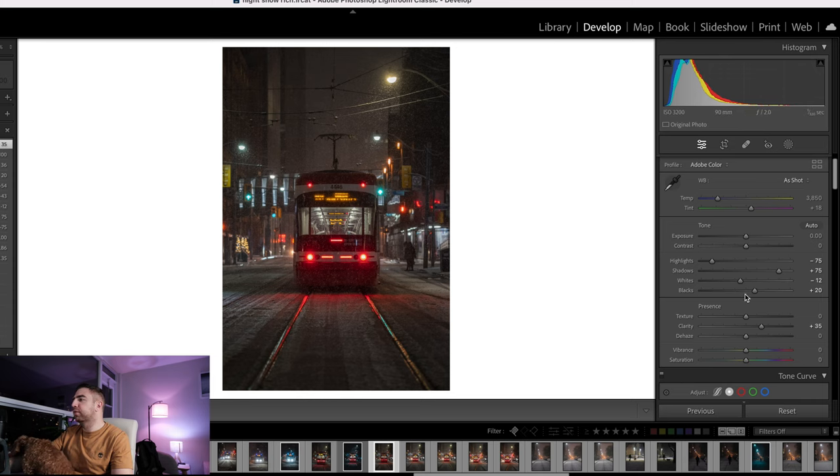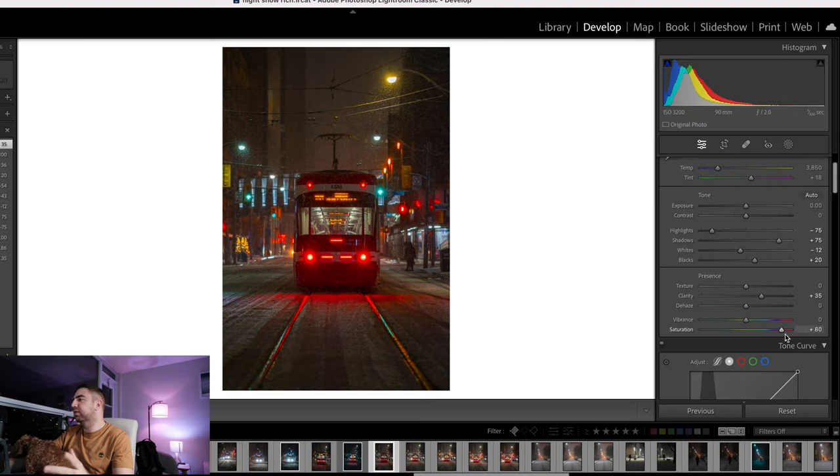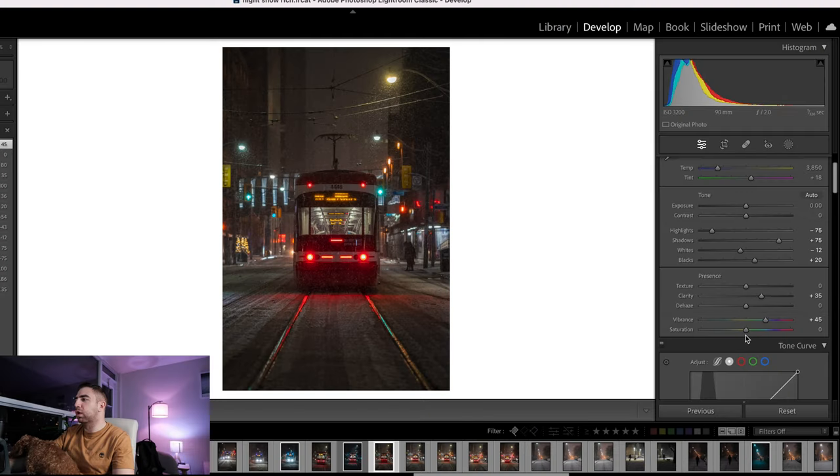Vibrance is similar to saturation but it's a softer saturation that doesn't completely break your image. I'll set the vibrance to around 45. Usually when I bump up the vibrance I go down with the saturation, but in this case I'm going to go up a bit with saturation because I tried going down and it was too muted — too gray. Since it's snowing things are already very gray, so I'll bring saturation up to about plus 10.